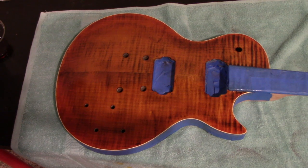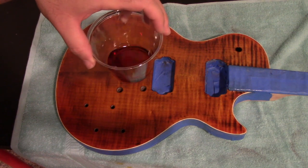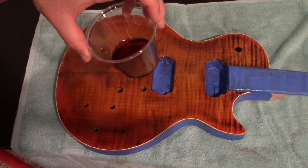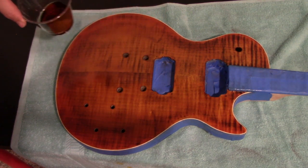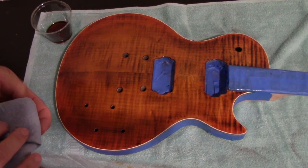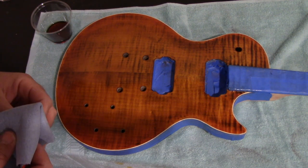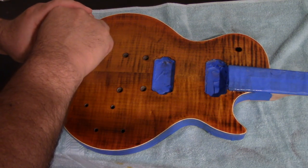Last night I diluted a little bit of True Oil with some naphtha just as a test and it came out pretty nice, but the True Oil was still a little thick. So what I did was really thin it down — it's almost more liquidy than syrupy with the naphtha — just eyeballed it because the measurements I found online weren't great. I'm going to very lightly put a coat on with my shop towel. With the naphtha it'll dry faster since the naphtha evaporates quickly.